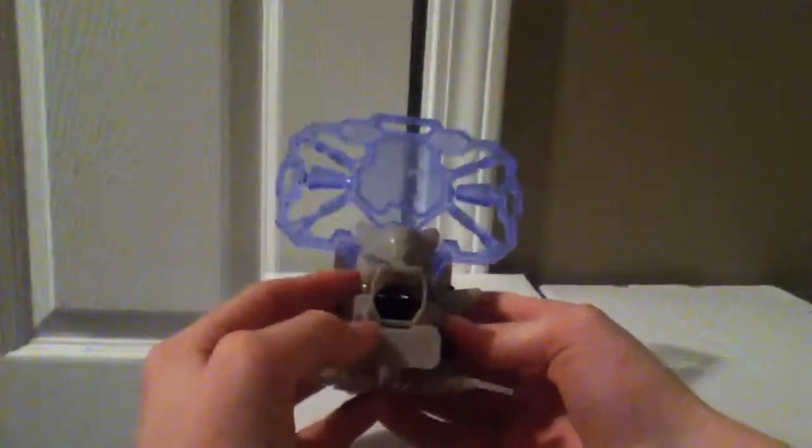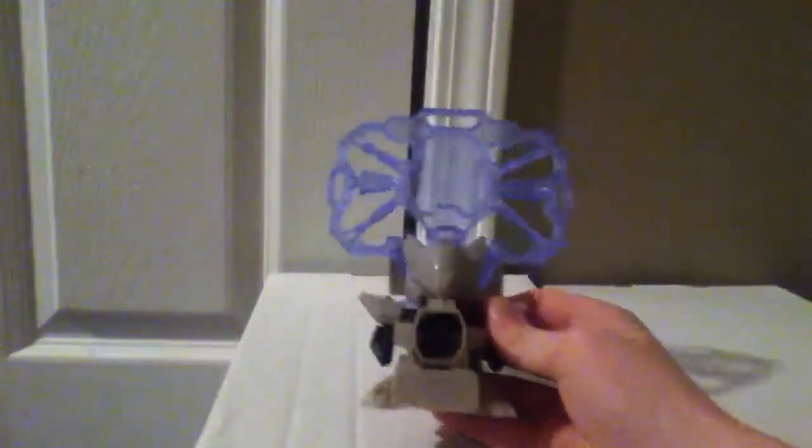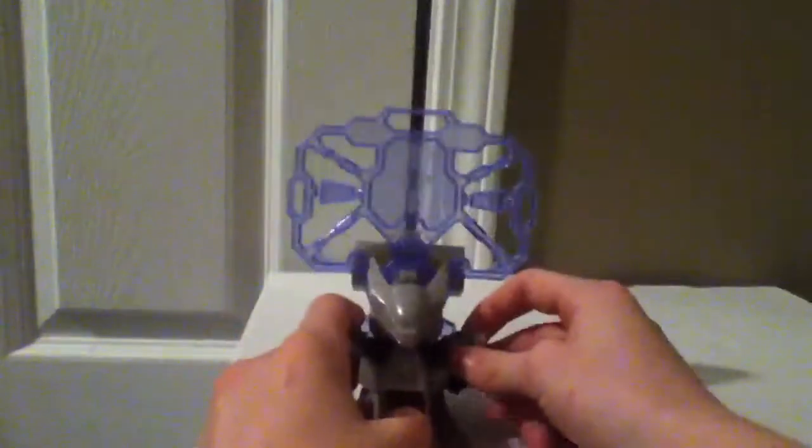But DHB is a really fun game. Maybe I'll have a couple of DHB battles — just maybe. Well, thanks for watching guys, and please like and subscribe. See you later.